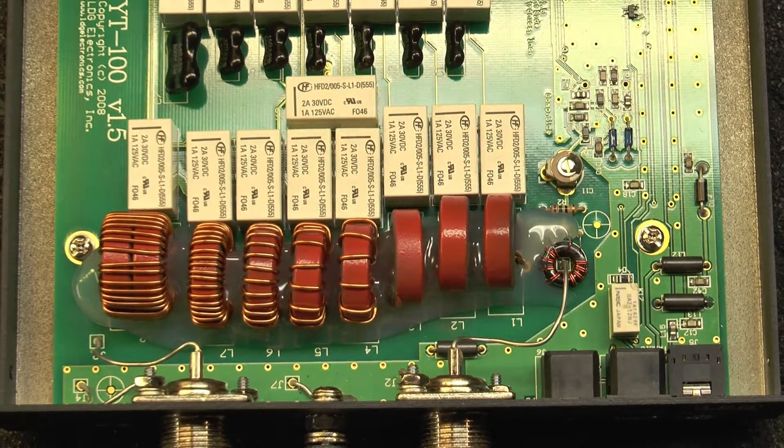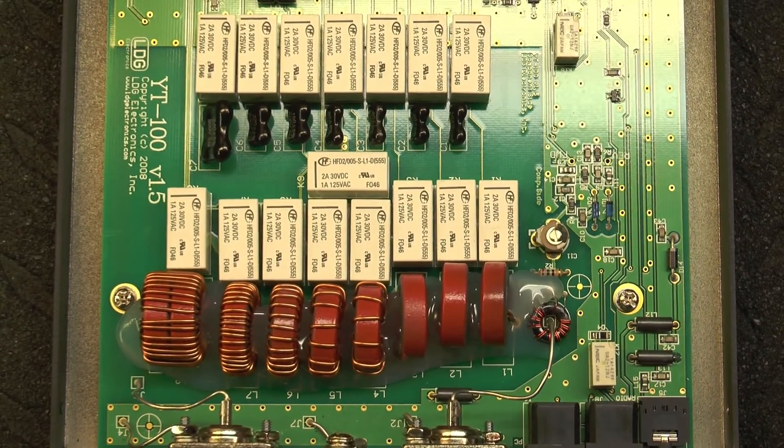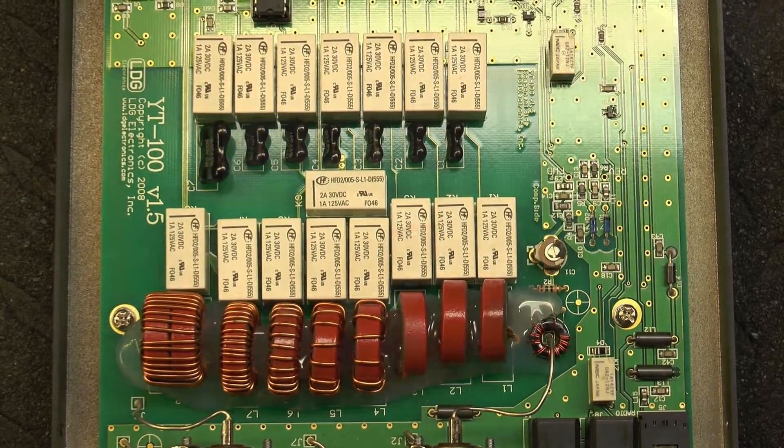This is what the tuner looks like with the cover off. And it looks like that printed circuit board will fit with no problem inside the 897. So I'm going to go for it.